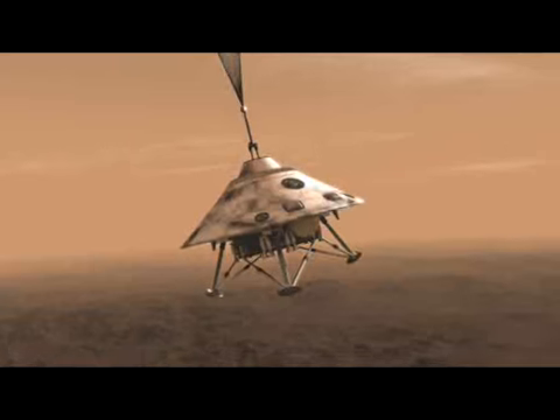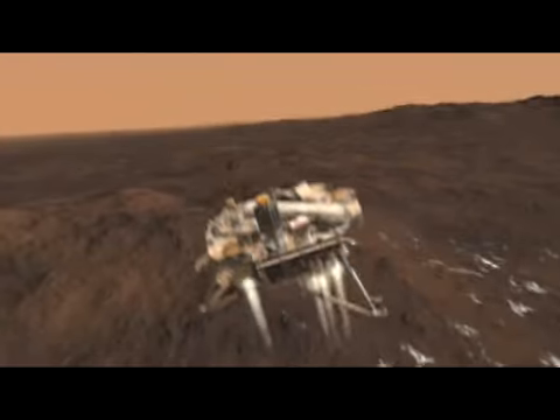So it's in freefall, but it's also trying to use all of its actuators to make sure that it's in the right position to land. And then it has to light up its engines, right itself, and then slowly slow itself down and touch down on the ground safely.